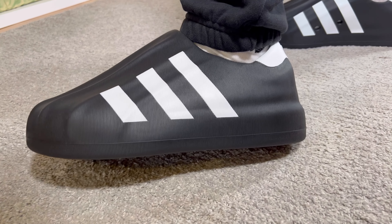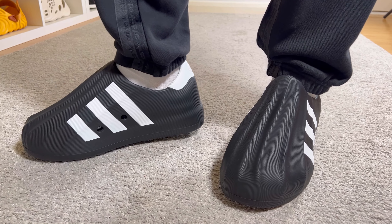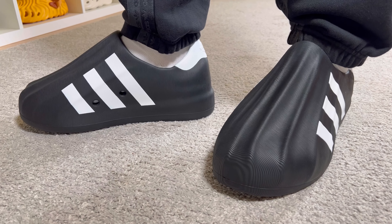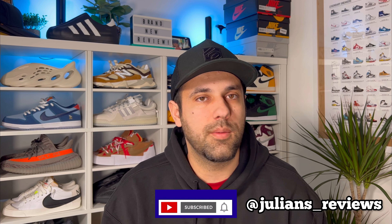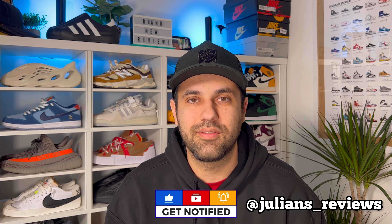That was my unboxing and review of this brand new release from Adidas — the Adifoam Superstar. I really hope you've enjoyed this video, and if you did don't forget to press the like button and maybe subscribe to the channel. You can also give me a follow on Instagram to see what I'm gonna review in the next few days. As always, I will see you in my next one — thanks for watching.